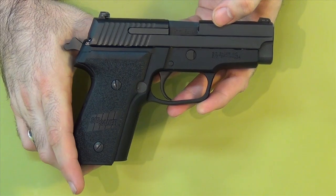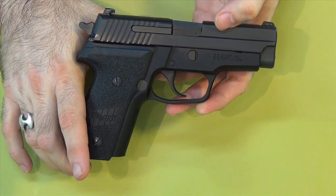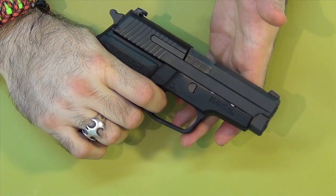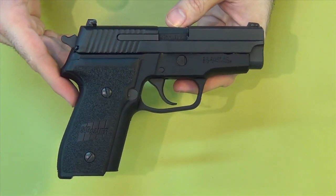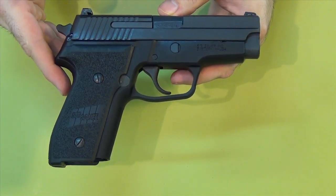The decocker actually changes the condition of the gun — it goes from cocked to decocked. But it does not engage any type of safety. There is no safety. You can still pull the trigger in double action and fire the gun, and it will be single action on the next shot. There's no safety involved. You're just decocking it — just taking it from single action to double action. Then after you fire that double action shot, it goes back to single action. There's just a decocker.